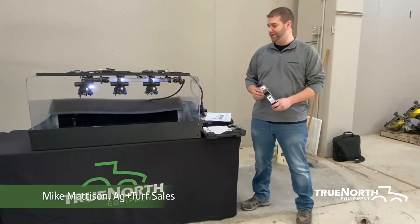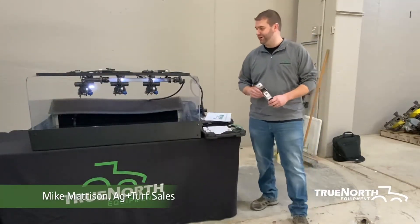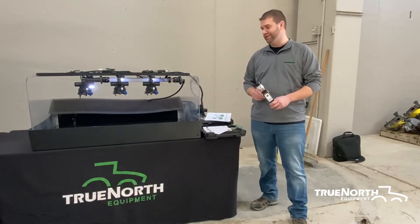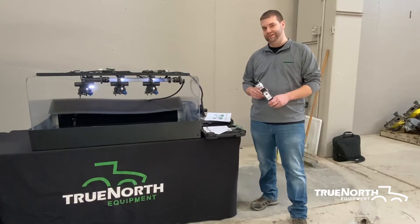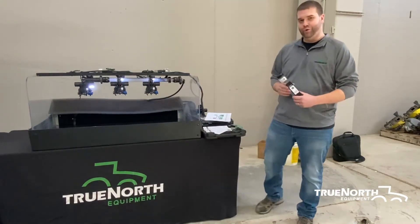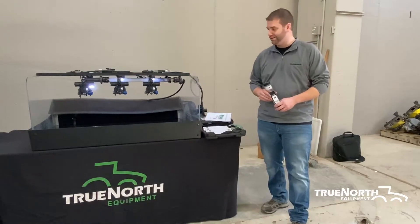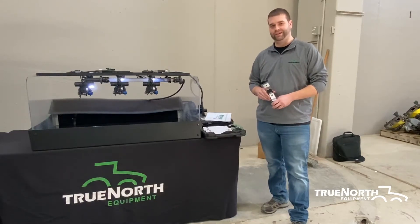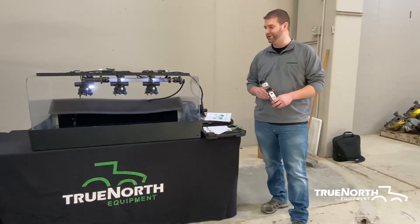The last thing I want to talk about on sprayers is nozzles. It's one of the most important pieces on the sprayer, but it seems to get overlooked more often than not. You can have a $400,000 sprayer with a bad nozzle on it and it's going to do a worse job than a $10,000 sprayer with a good nozzle on it.